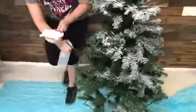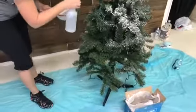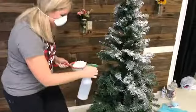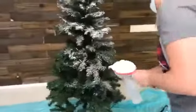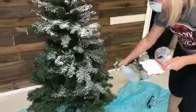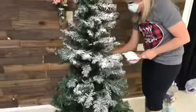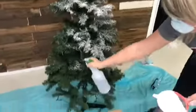Someone wants to know how long this lasts. Well, I'm on year two with my tree and I'll show you it at the end. It really just depends on how well you take care of your tree. I didn't take our tree apart last year — I just kind of moved it to the garage and it's fine. I lost a little snow moving it back and forth, but it dries pretty hard once it dries.